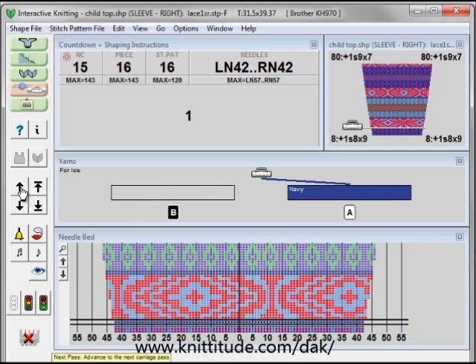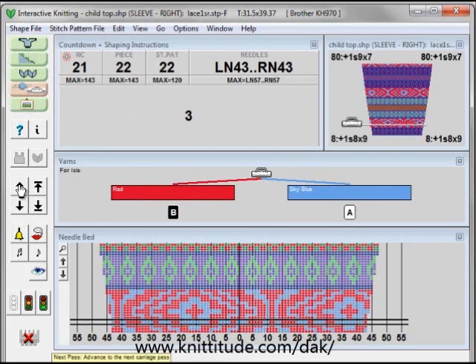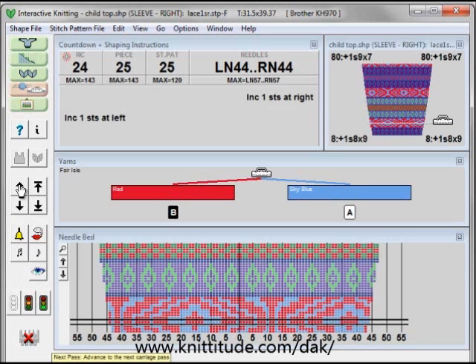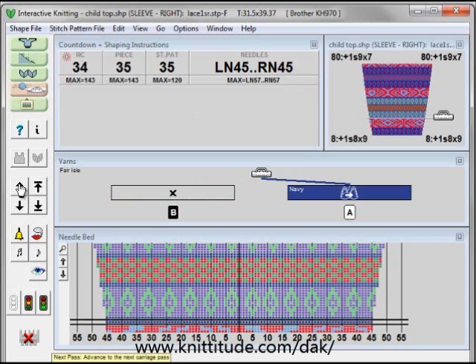Knit another row, one more row. And now it's telling me increase one stitch at the right, increase one stitch at the left. And you can see the two colors that are going to be in feeder A and feeder B here. Let's knit up a little bit more. Here are my increases. Knit up a little bit more. Here are some more increases. Now it's telling me here I have to change into my navy, take the yarn out of feeder B. The yarn that goes into feeder A is navy.